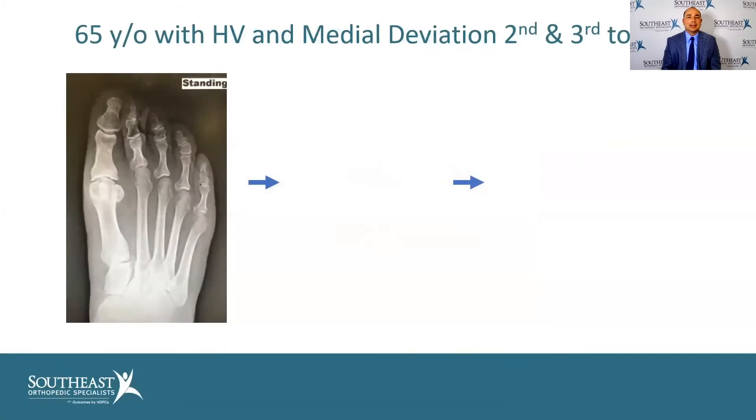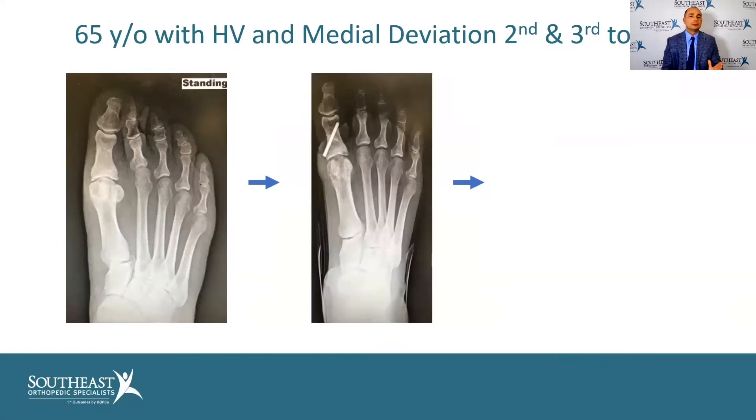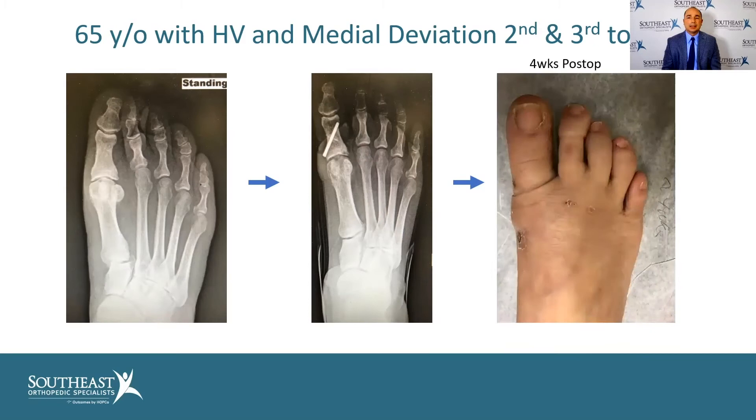Here's another 65-year-old with a bunion deformity and deviation of the second and third toes, which is more mild in nature. You don't have to do the full double osteotomy every time — you can do just the proximal part of the osteotomy and correct the toes, through small incisions, and really change the way people live with a significant decrease in their pain.